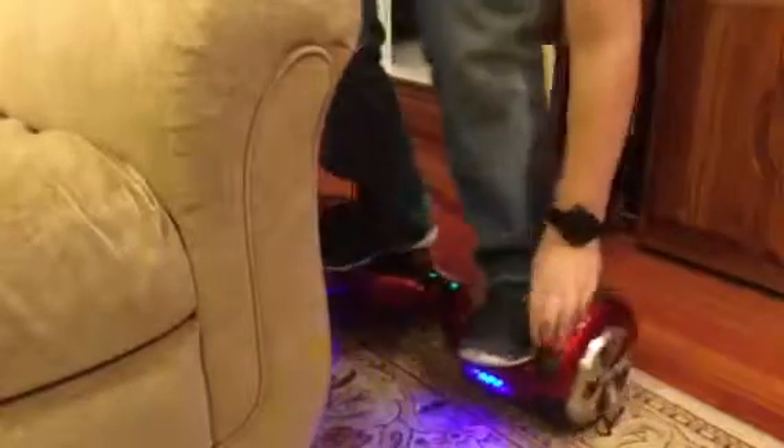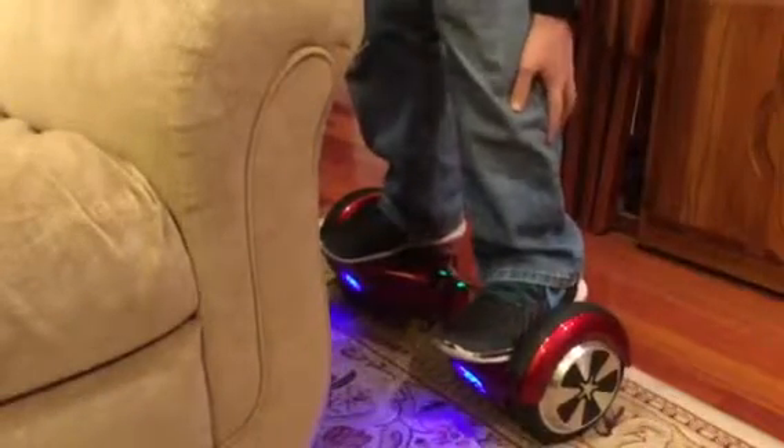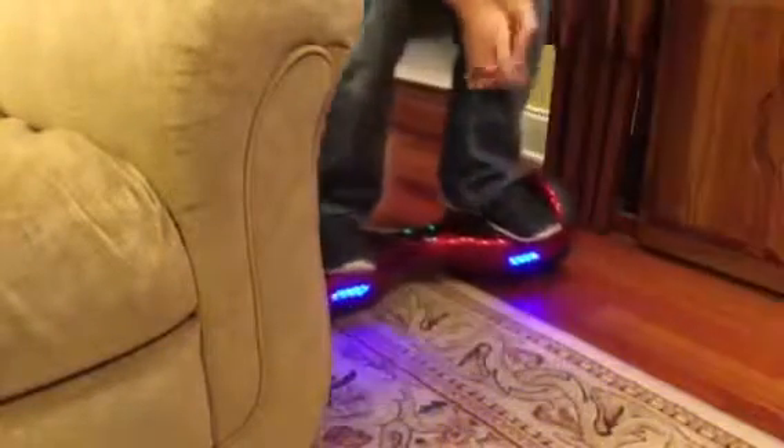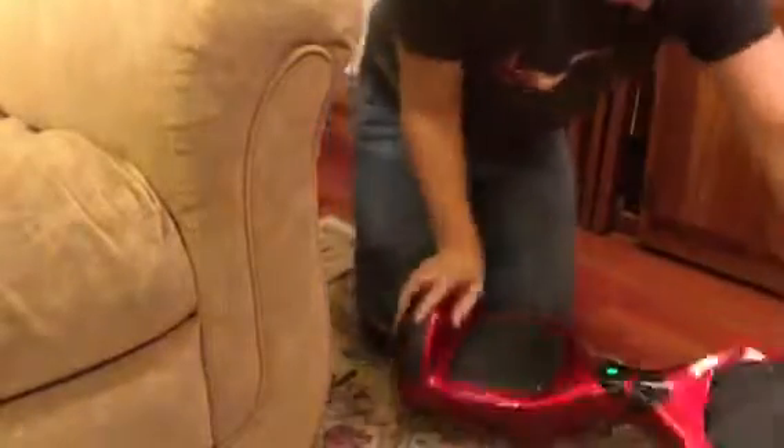So yeah, you ride it — it's really fun. Mine came with bumpers right here. Some do, some don't, because some don't have the slot for the bumper like mine did. That's pretty much how you do it — you just gotta balance out your weight. See, mine like spazzes out when I get off it — it just springs out and stuff. It's really weird. Make sure it's straight.